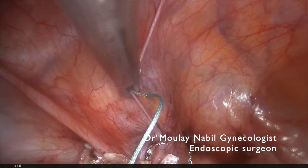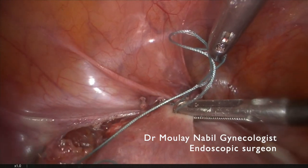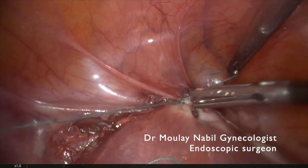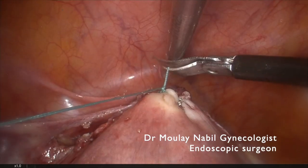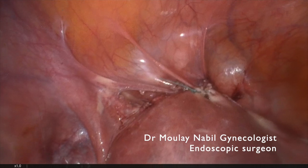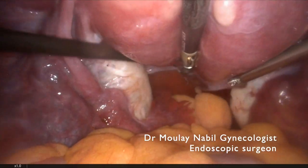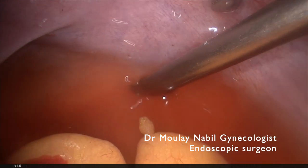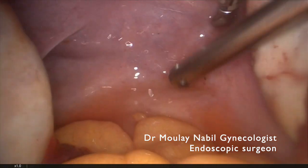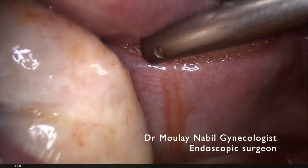It's mandatory to control the pregnancy viability two days after surgery by sonographic exam. This is our technique for cervicoisthmic cerclage on the gravid uterus. I hope this video was interesting for my colleagues, and thank you for your attention.